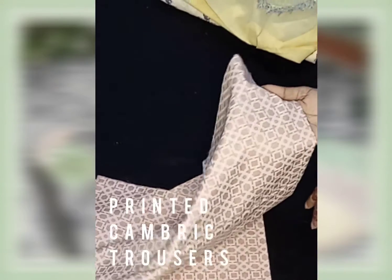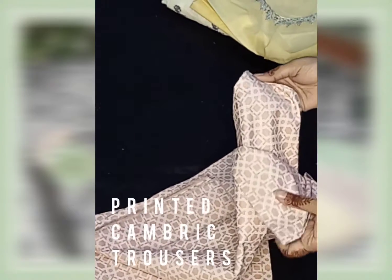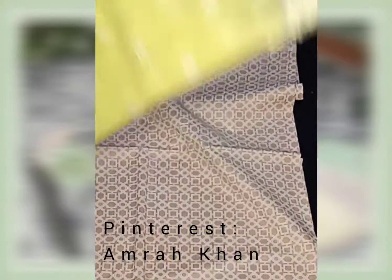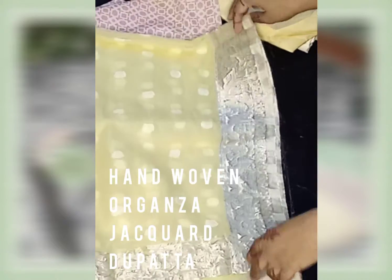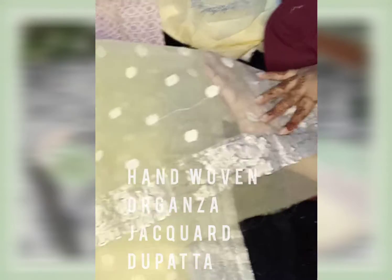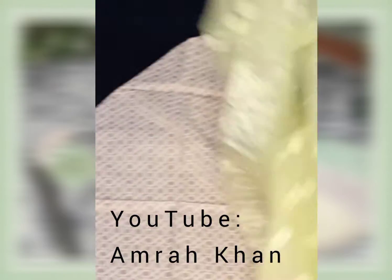There is a camry printed trouser. The fabric has a beautiful shine — I don't know if the camera can capture it, but it is a very beautiful shine. Coming back to the sleeve top, which is hand-woven ornanzar jacquard. This is waxing — this is fine.